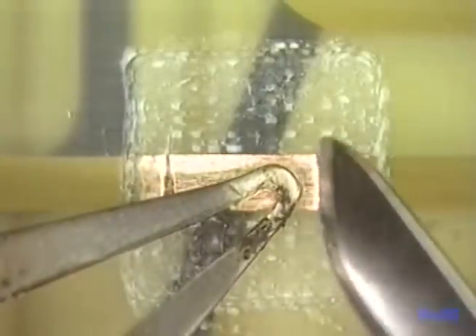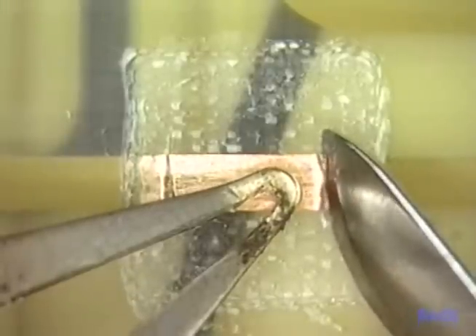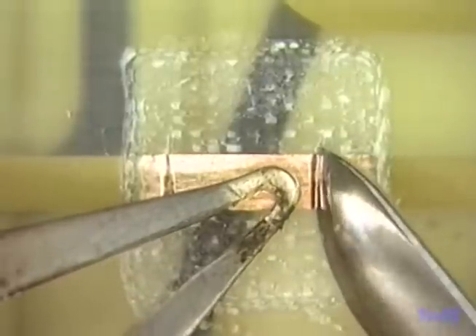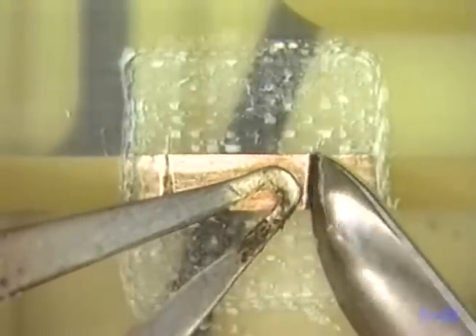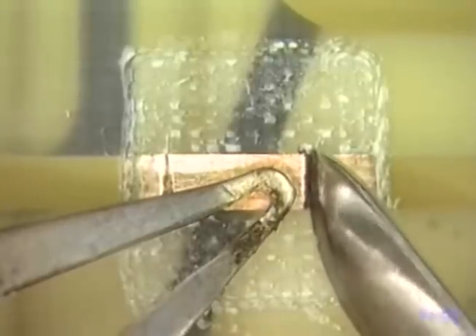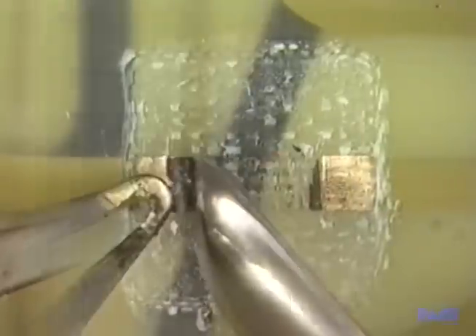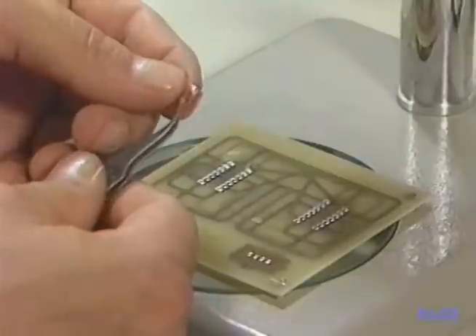To loosen the bond between the conductor and the laminate, we'll carefully apply a little heat from our lap flow tool. With the lap flow tool and the side of the scalpel, we'll pry it up gently and lift it free. Now we will remove the conductor with a pair of tweezers and put it on a piece of static-free tape to use later.